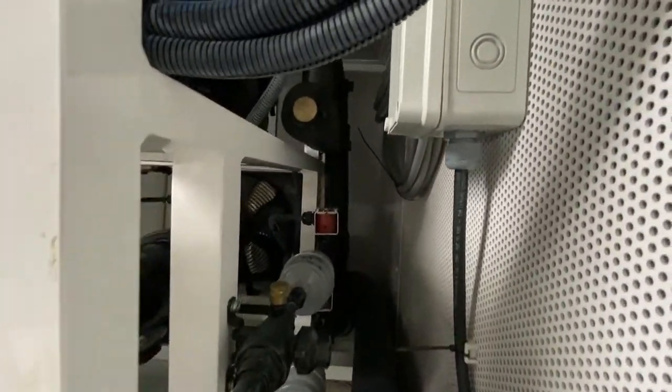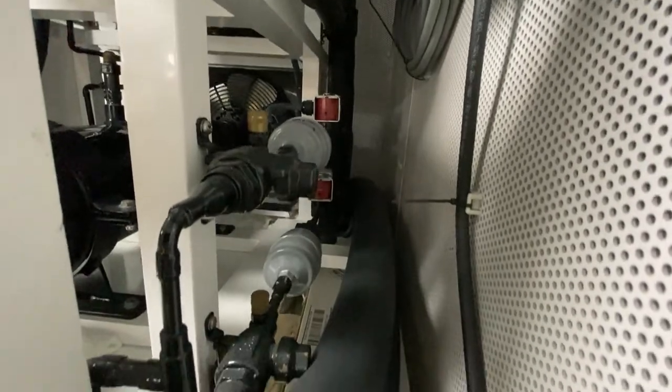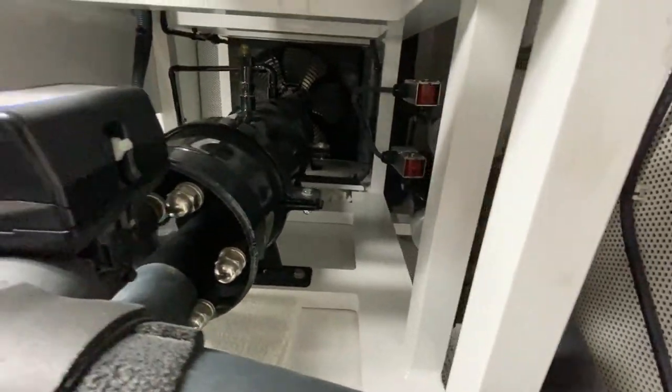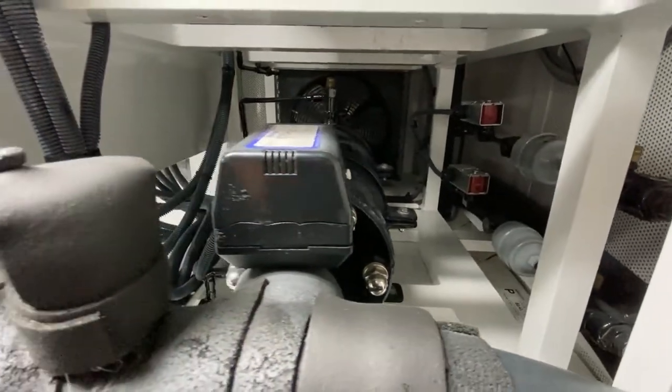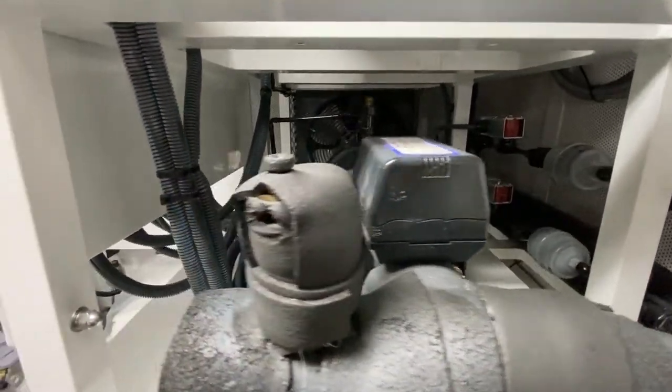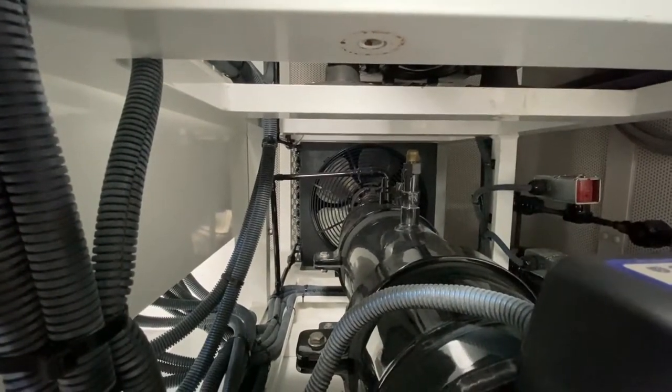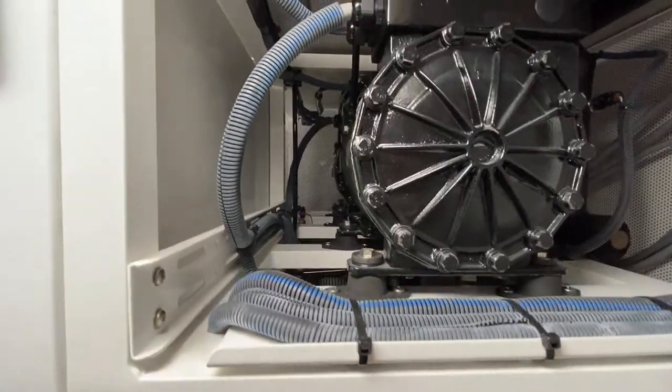Solenoid valves, along with the filter dryers. It is chilled water cooled, as well as fan cooled — just in case. If the pressure gets too high, the fan will kick on.